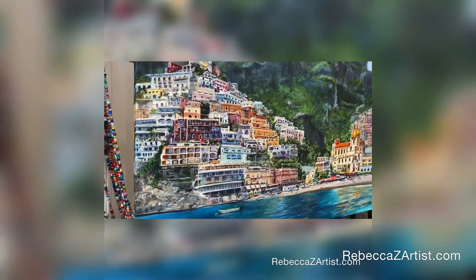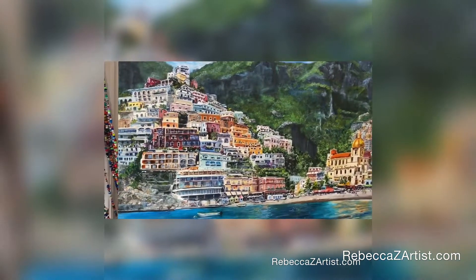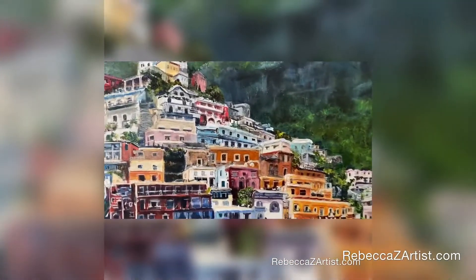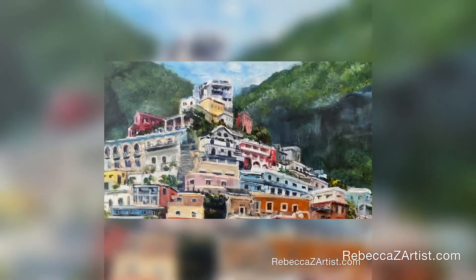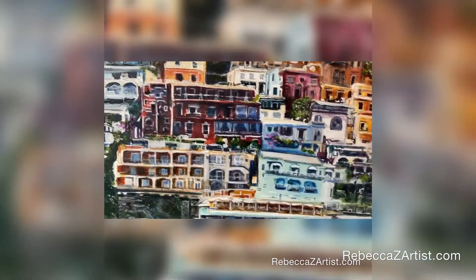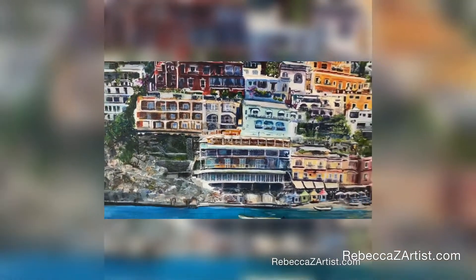Despite the fact that this is a busy painting, I think that the colors and the repetition of those colors helps to hold the whole piece together and helps to move your eye comfortably throughout the painting.